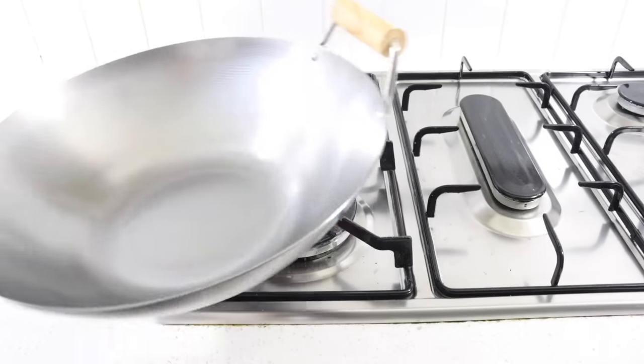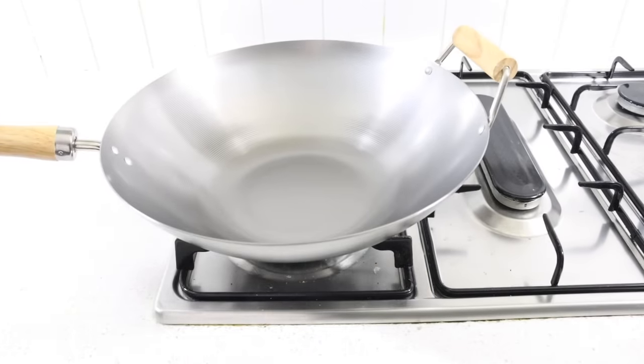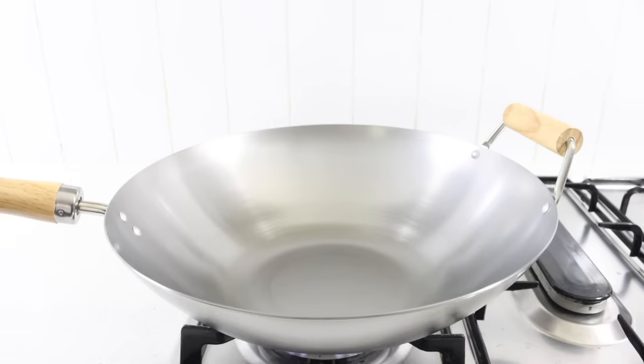How to make egg fried rice. Place a large wok onto your cooktop. Turn on high heat. Add a splash of oil.